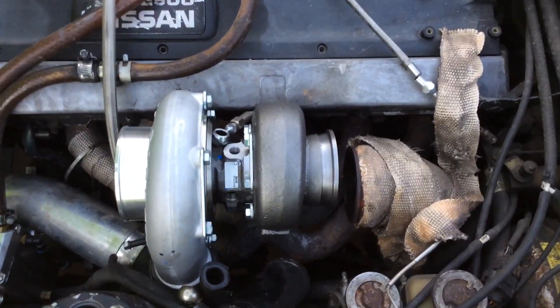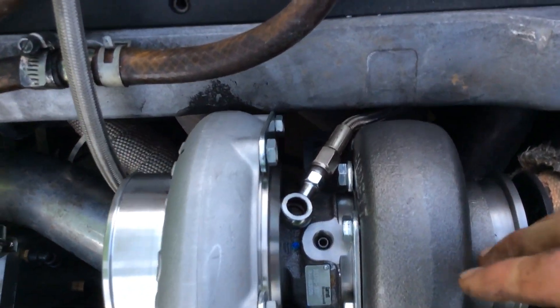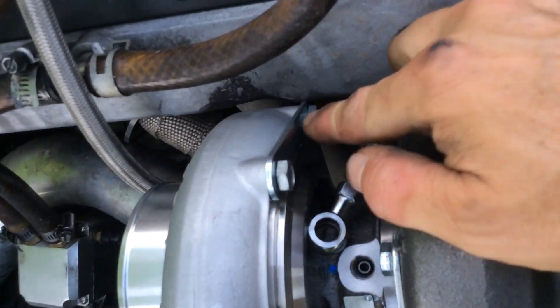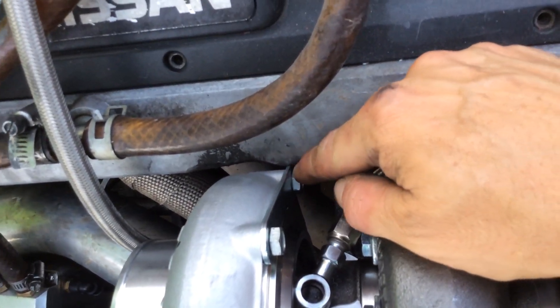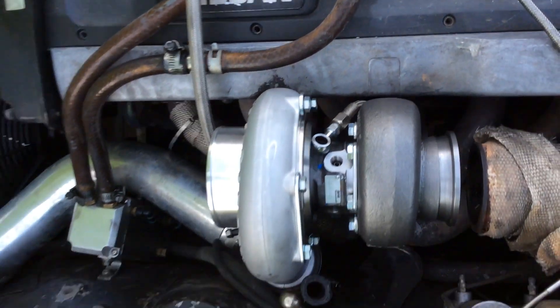So I'm going to have to do some exhaust modification, plus I'm kind of hitting a little bit. You can see where I actually ground the valve cover for the other turbo, so I'm going to have to do a little bit of shaving there.